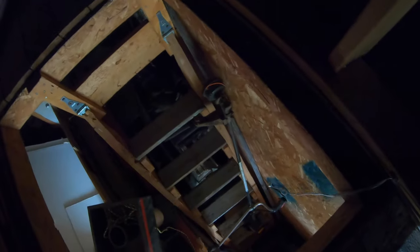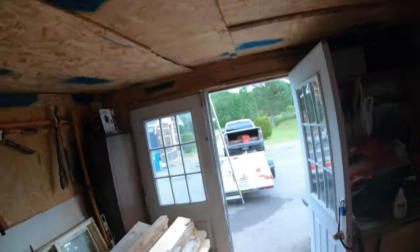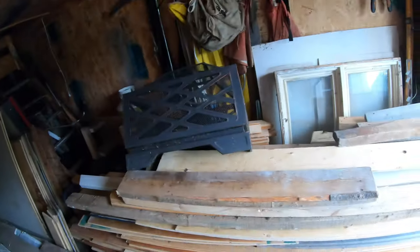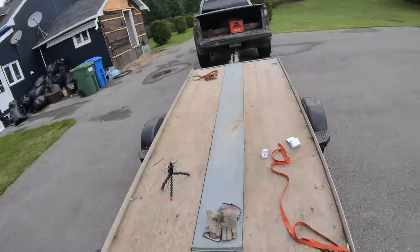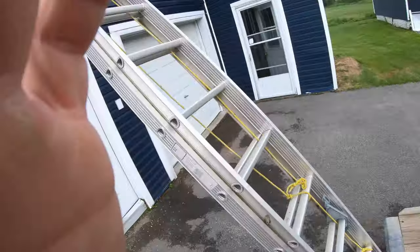Now I'll connect it to an extension cord. There's a lot of junk around — it's not normally like me to leave stuff around the property, but with the renovation I don't have room to store things. I'll connect it to power and see if it connects back to my Wi-Fi inside the house. I know my Wi-Fi signal is strong here because I bought a great router, but I hope the camera will see it.